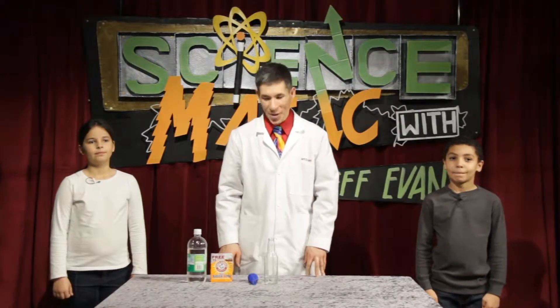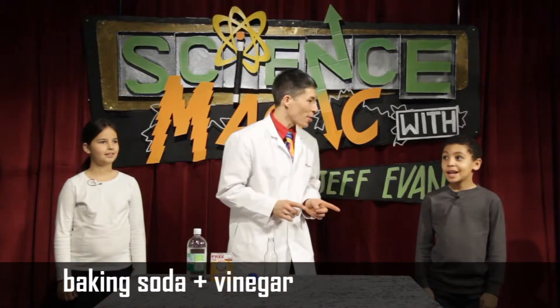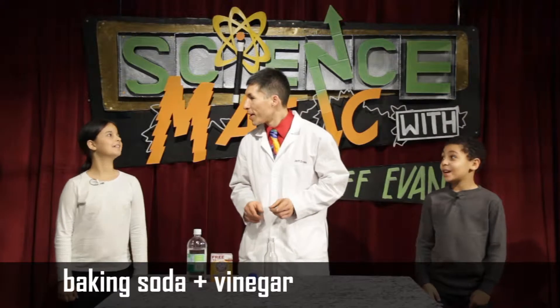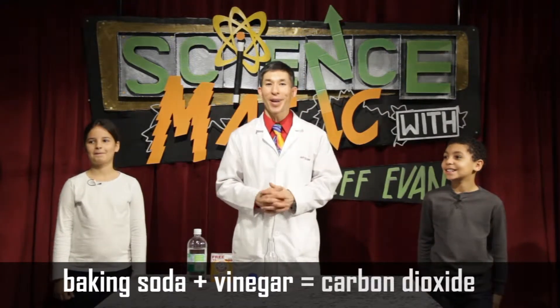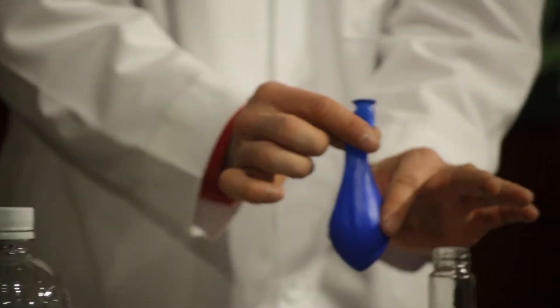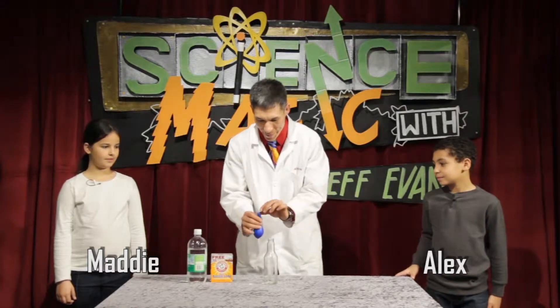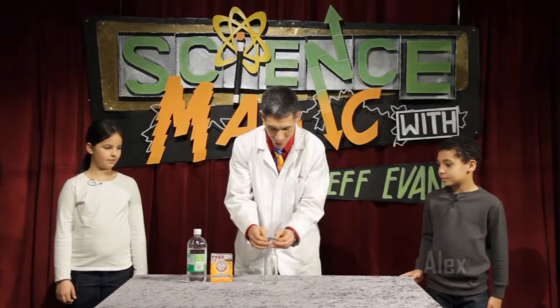We're gonna do a little bit of chemistry — baking soda plus vinegar equals carbon dioxide. We're gonna be making carbon dioxide gas. Inside this balloon I've already packed it with baking soda, and this little bottle has a little bit of vinegar in the bottom.